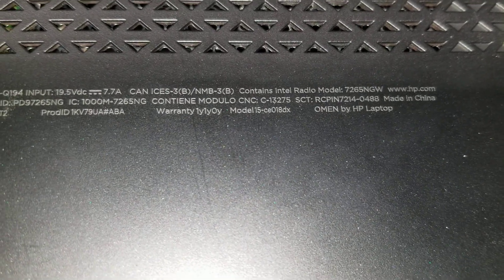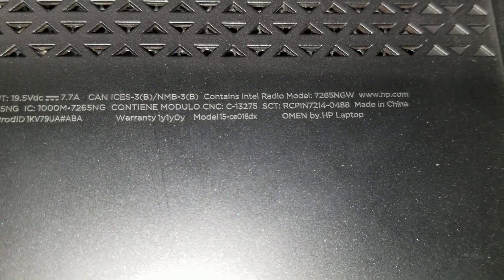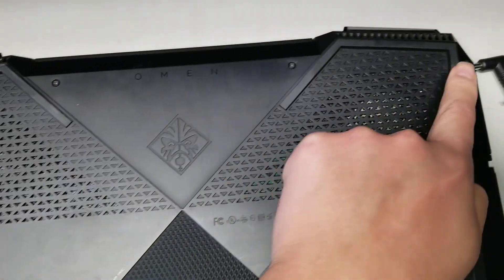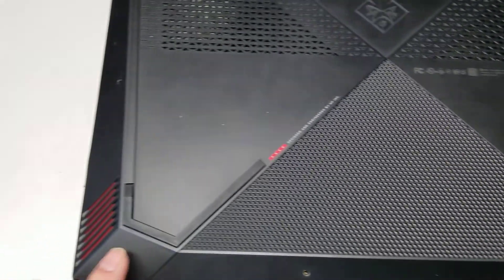I'm going to show you how to open up an HP Omen laptop model 15-CE018DX. First, what you want to do is remove all the screws from the bottom. There are ten screws total.